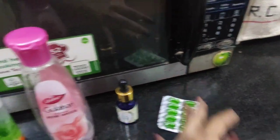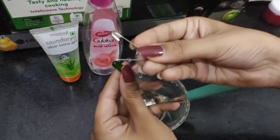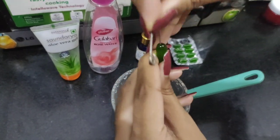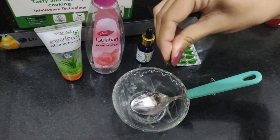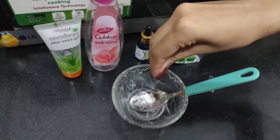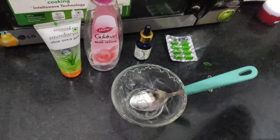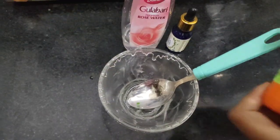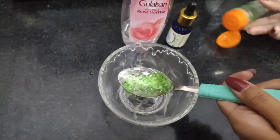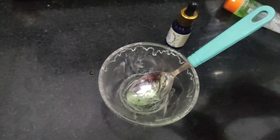What you have to do is take one capsule and a pin, puncture the capsule with the help of the pin, and squeeze out all the oil present inside it. Do the same thing with the rest of the capsules. Then add one tablespoon of aloe vera gel and half a tablespoon of rose water.